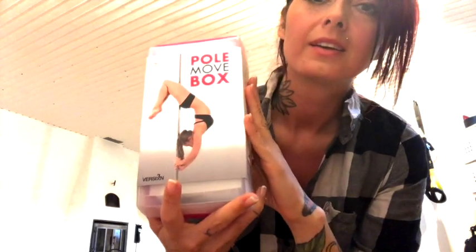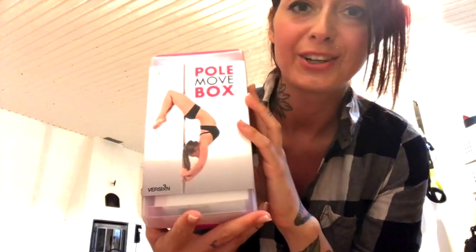I got this delivery today and I need to open it, so let me present to you the Polemove box. It arrived today and I'm so stoked to open it. It's really pretty in this little pink bag. I unboxed the big box but I saved the best for last. I'm really excited to see the cards inside.